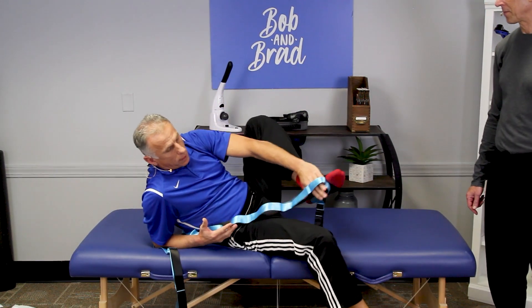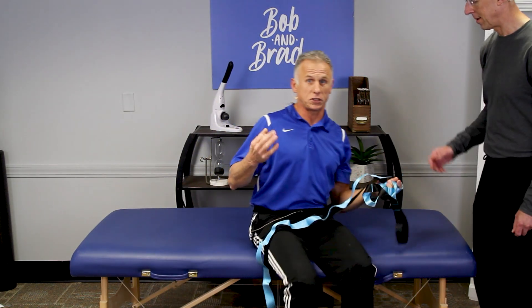The next one is lumbar extension — back extension. With spondylolisthesis or stenosis, you probably will not want to do this one.